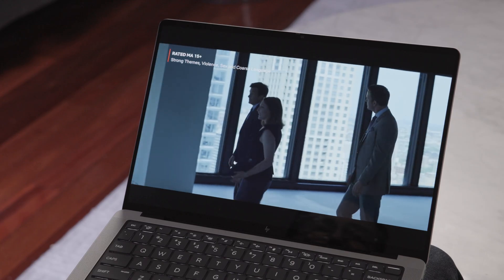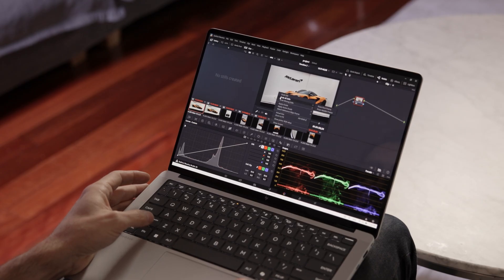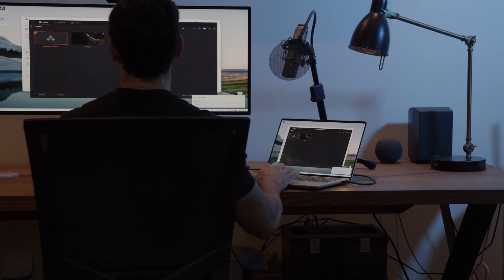The EliteBook X has a fantastic OLED display — it's 2.8K, and what I love about OLED over older technologies is that it has beautiful blacks and great contrast. It looks great for watching movies, but because I'm also creating a lot of video content, I want something that's color-accurate and looks its best. OLED also has a very large viewing angle, meaning I can have the screen tilted forward or backward, or show footage to people looking at it off-angle, and the image doesn't degrade at all. I can also connect external monitors via the Thunderbolt 4 USB-C port or HDMI 2.1, and it supports 120Hz — great for fast-action gaming on my downtime.